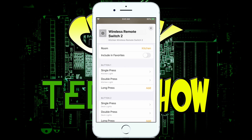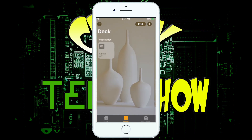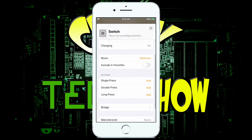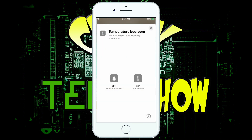Throughout HomeKit you can see all the different devices — the save switches, battery levels, charge status, and so much information right there. You can see the temperature in the room too. It works with HomeKit really, really well.